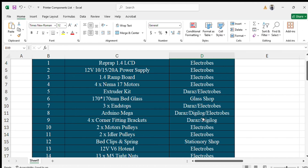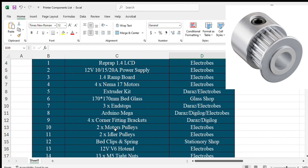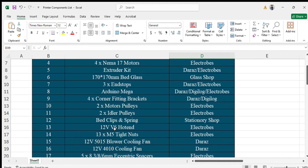The eighth component is Arduino Mega, which is the controller where you will upload the firmware. You can purchase it from Robocraze, Digilog, or any other website. After that, you'll use four corner fitting brackets for the frame — these corner fitting brackets are for 2020 series. The next component is two motor pulleys for the NEMA 17 motors, along with two toothed and two idler pulleys. The next component is bed clips and springs to hold the bed glass and allow the bed to move up and down.